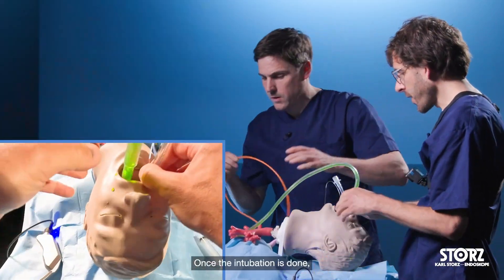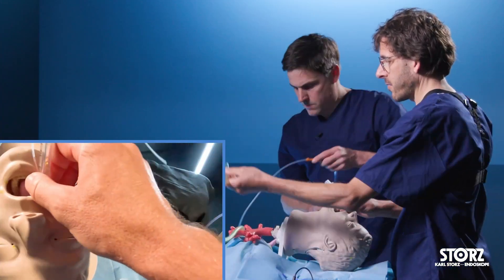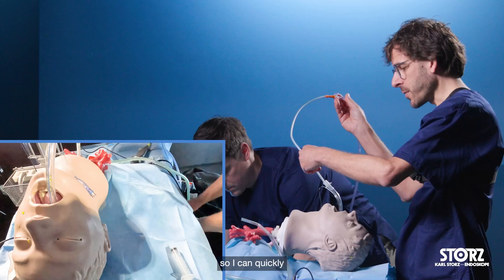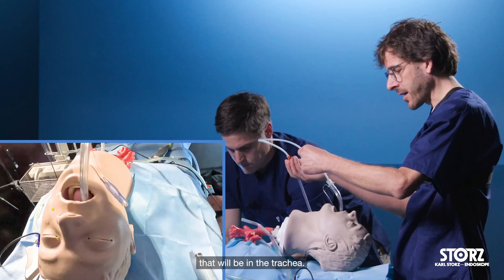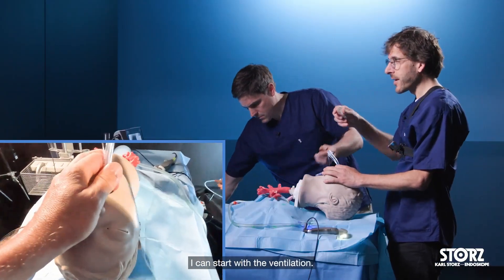Once the intubation is done, it is important that I have a flexible suction catheter ready to go, so I can quickly and without interruption go into the trachea to clean out everything that will be in the trachea. Once that is done, I can start with the ventilation.